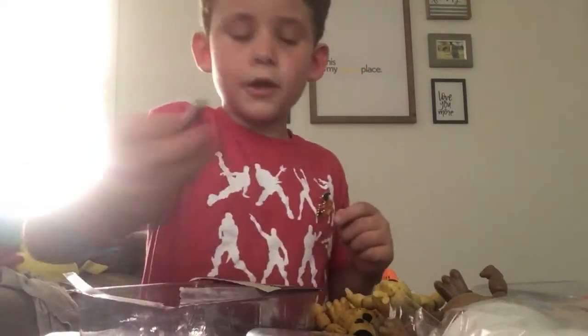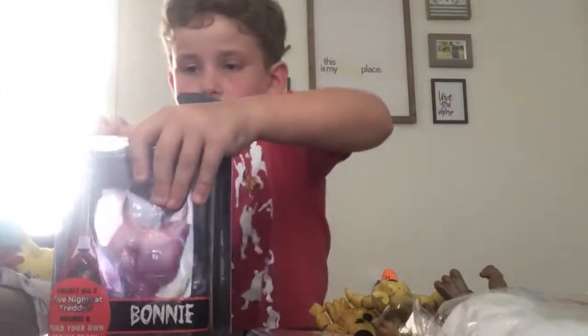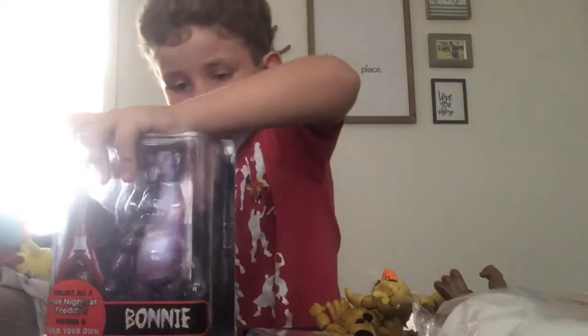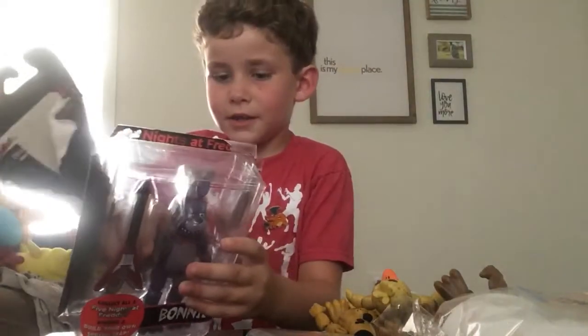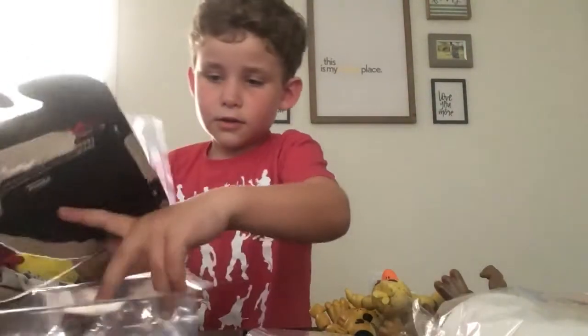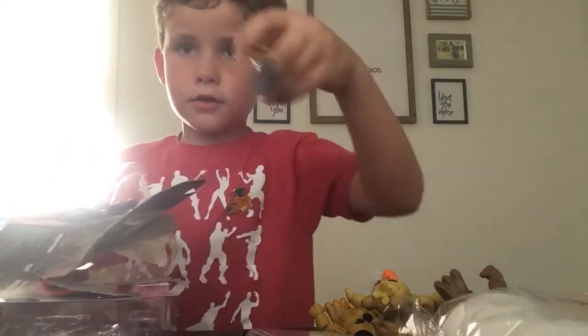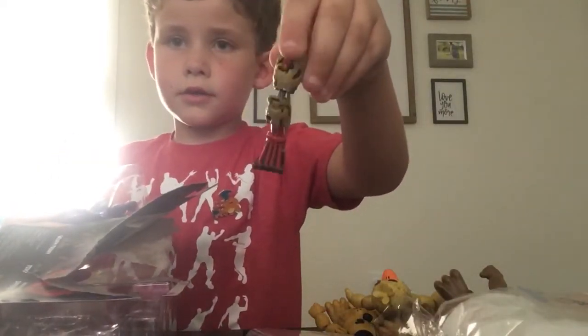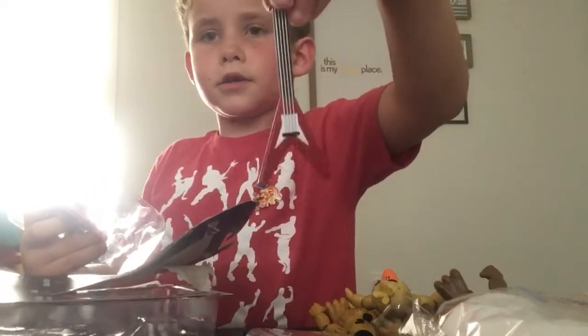And the microphone that we already have from Golden Freddy. So now let's unbox Bonnie, my favorite character. Open this bad boy up. I forgot he even had a bunny tail — I love his bunny tail. Now we have Springtrap's other leg right there.